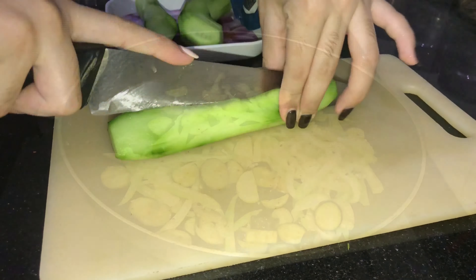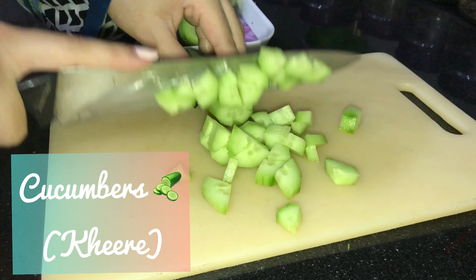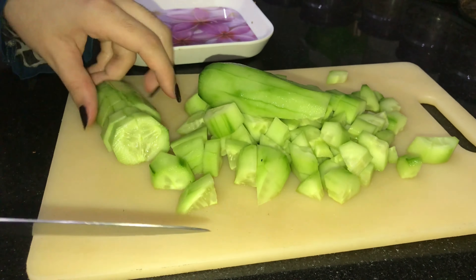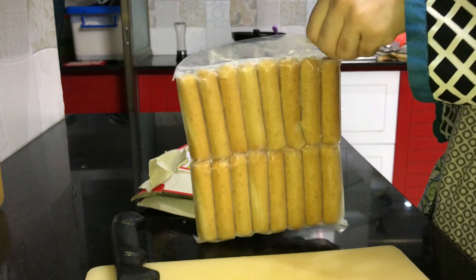Now I will cook it a little bit — I won't overcook the vegetables. Then I will cook it just slightly. After that I am going to prepare the rest of the ingredients which we want in our salad.